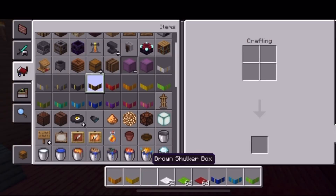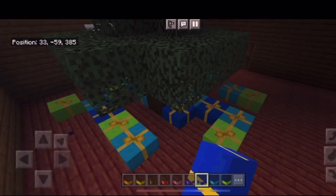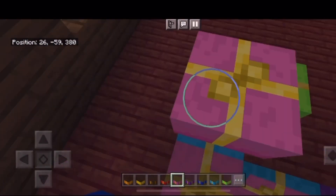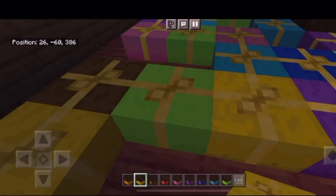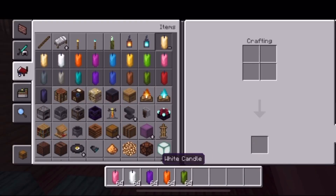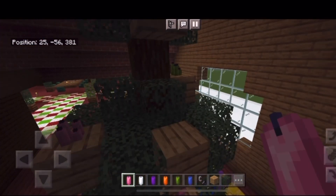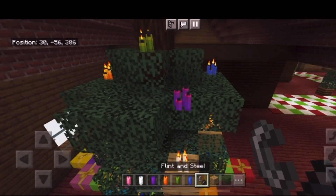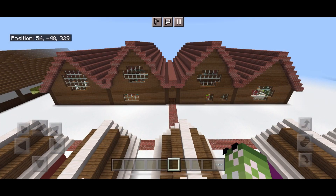Over here I am going to put some Christmas presents under the tree. Now I'm going to quickly decorate this tree that I have put in here — it's not as big as the one in the first episode, it's a tiny little tree — and I'm done.